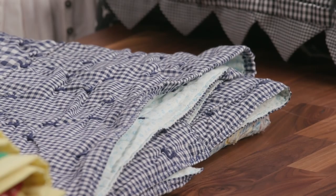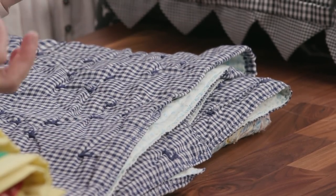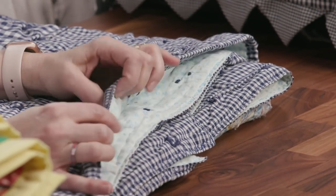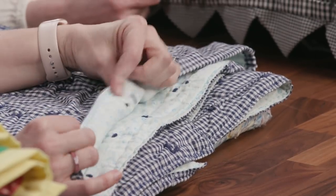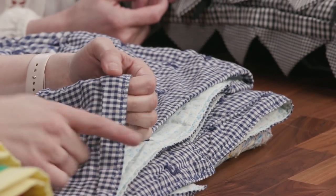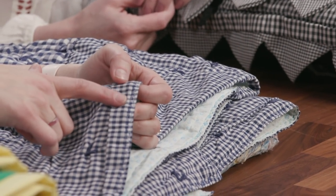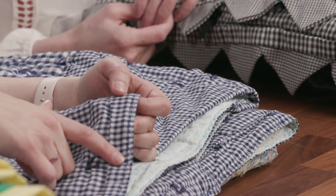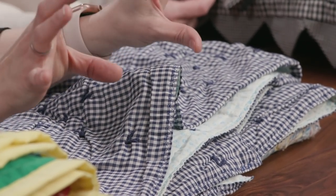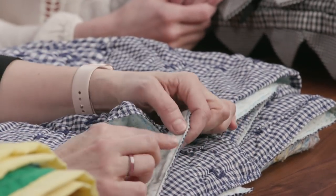It was all sewn together — think of it like a pillowcase — sewn together, then turned right side out, then plopped on a frame and tied. My grandma had a sewing machine with nice, fancy stitches. It's a little hard to see because she used thread that blends really well, but she would always do a fun decorative stitch. We would get to pick the stitch from a big card that came with her sewing machine.